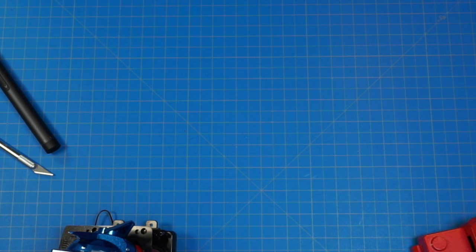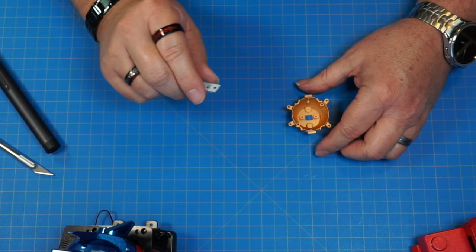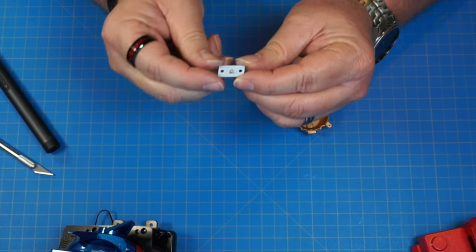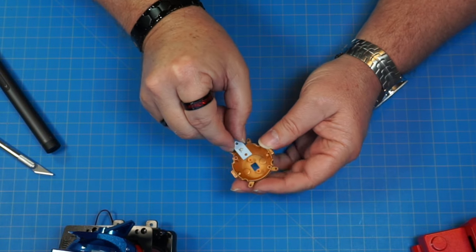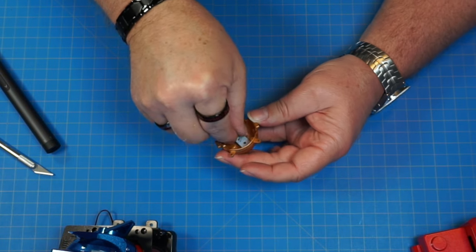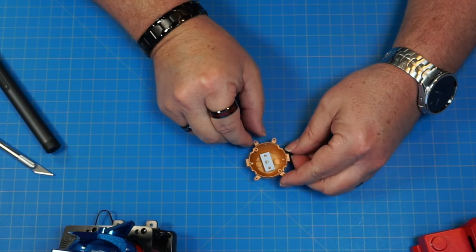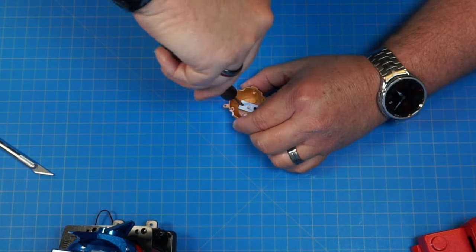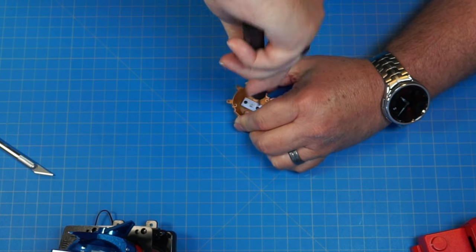We're going to set this back assembly to the side. Looks like we're going to work on the chest for a little bit. We've got part 102 and 135. This is a little LED light, so we're just going to drop the light down inside here and screw that in with two 2.3 by 6 screws. Get those nice and snug — don't want to break the board.